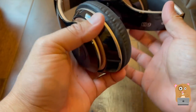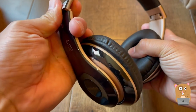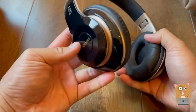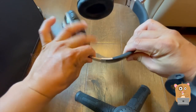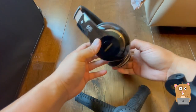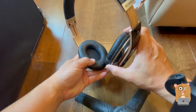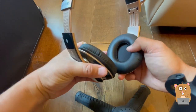This did come with different color options. I got the black gold one. I think there's a red one and a blue one. The headband itself is adjustable on both sides. It's got a synthetic leather type of feel to it, very smooth.